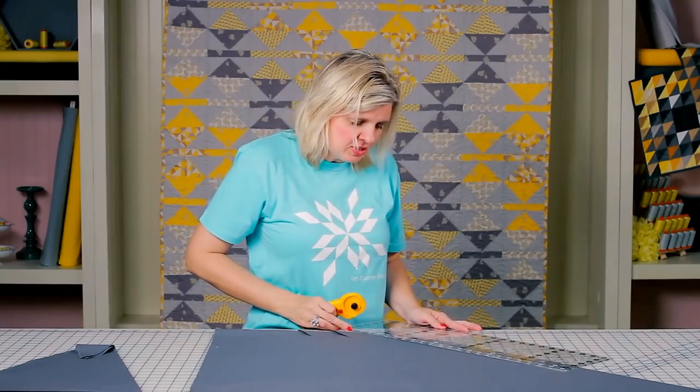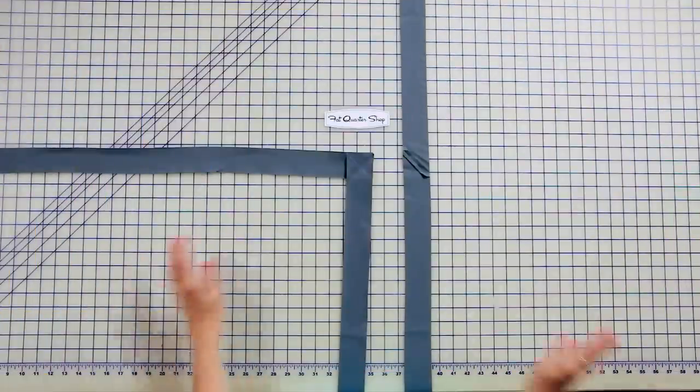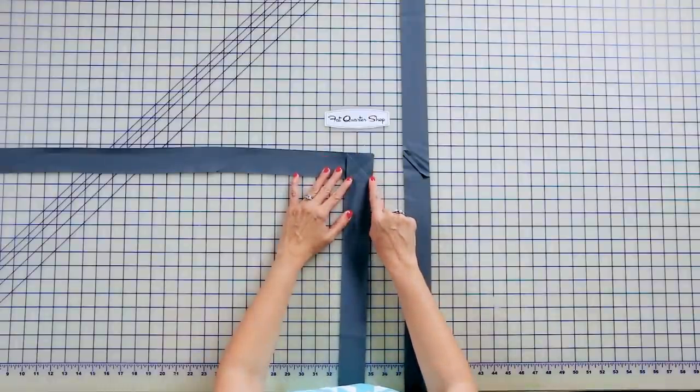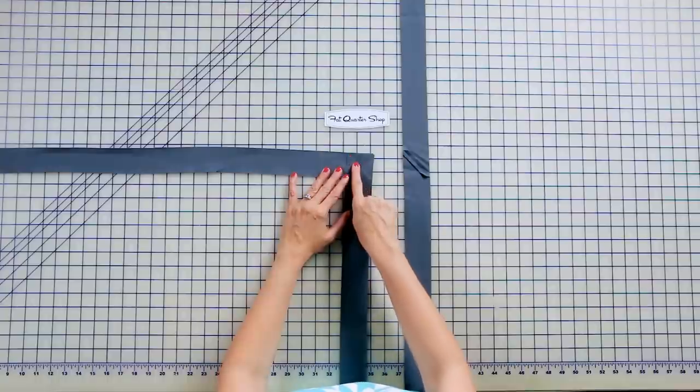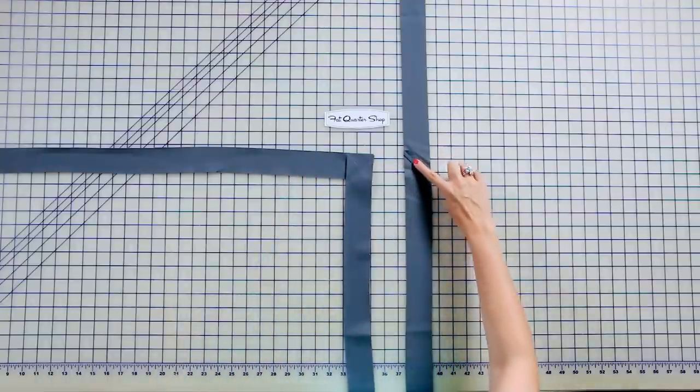Just continue until you have 150 inches. Take your bias binding strips, place them right sides together and line up the top and the edge. You're gonna stitch from corner to corner, cut a quarter inch away, and press open.